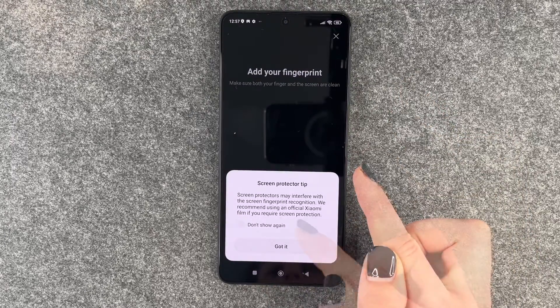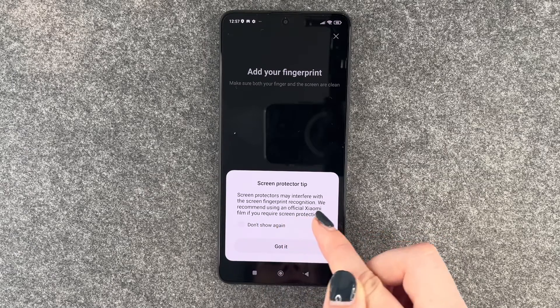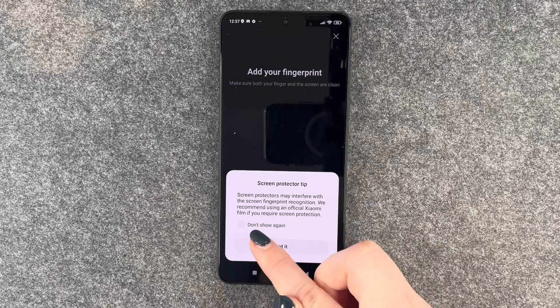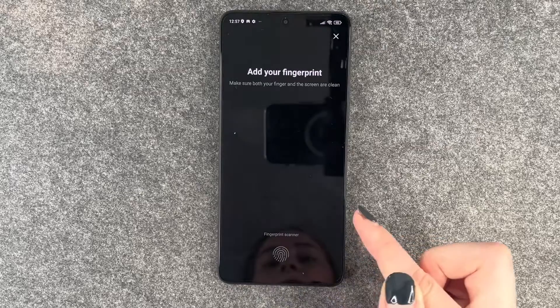We have to confirm with our PIN that it's us first of all. Then we get this tip: 'Screen protector may interfere with the screen fingerprint recognition. We recommend using an official Xiaomi film if you require screen protection.' Alright, got it.